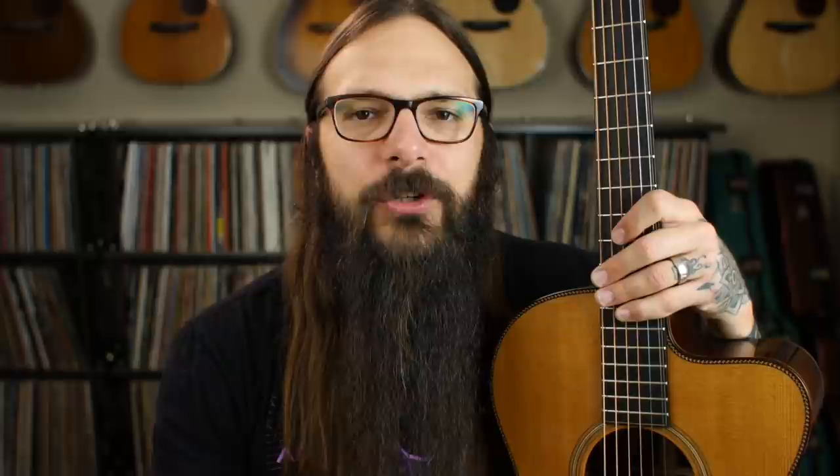Now I'd like to introduce you to a fellow guitar geek and Tony's Acoustic Challenge member whose guitar journey started about a year ago — and actually the guitar ended up saving his life. This is Denny M., and Denny M. is just celebrating his first TAC-iversary. His story is equal parts inspiration and perseverance. Here it is.